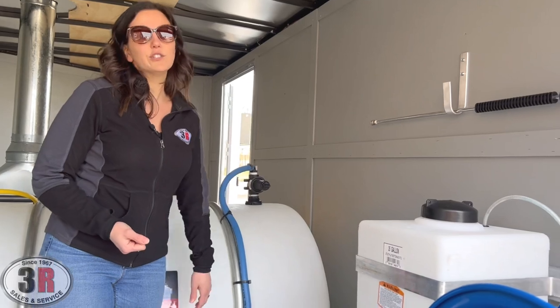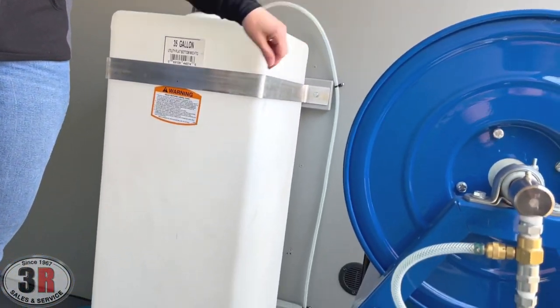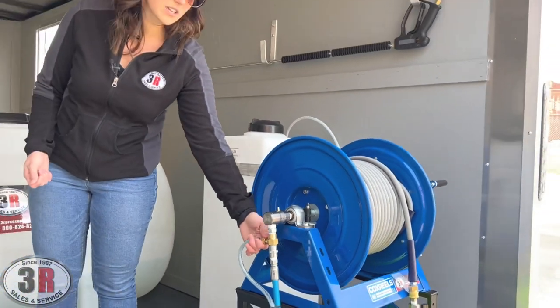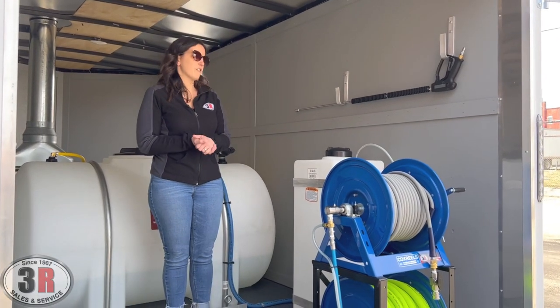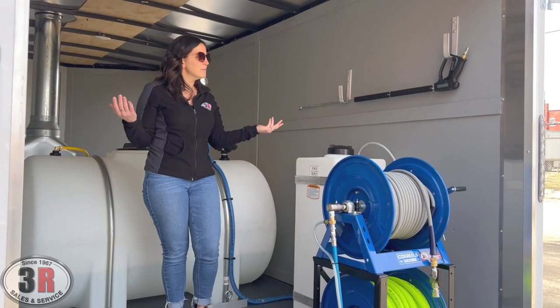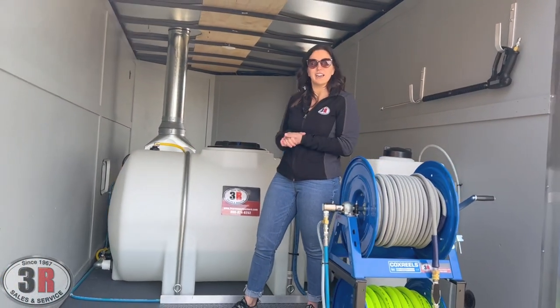And then we have a 35 gallon soap tank. This hose right here is your downstream hose that pulls right through the downstream injector that's positioned on your hose reel. The downstream injector is adjustable so they can draw anywhere up to a 20% draw through that. On the wall we just have some hooks to hold the pressure washer wands, and then of course we did paint the walls to not only protect the wood, but to give it a nicer look as well.